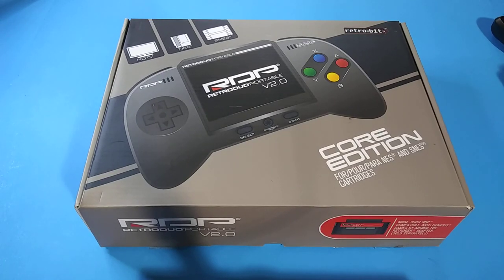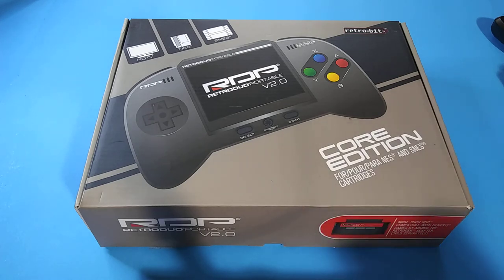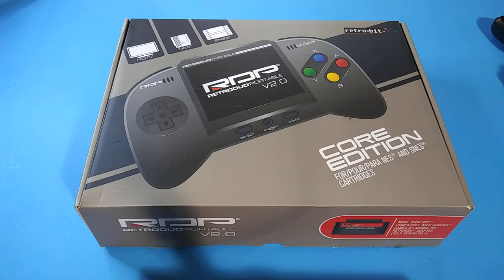What's going on guys, today I'm here with the Retro Bit RDP. I've had this thing for quite some time and never really did a video on it, so I figured I'd make a quick video. It's like 110 degrees outside so I can't really go outside. This is a pretty cool console, but if you ask me do I think it's worth buying in 2022, almost 2023 — no, I don't think so.